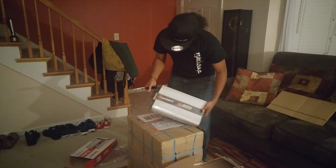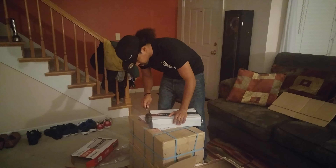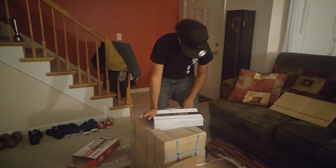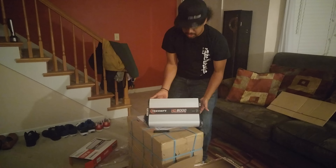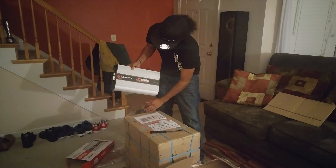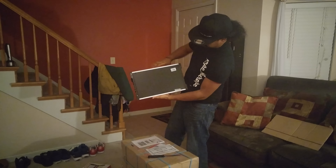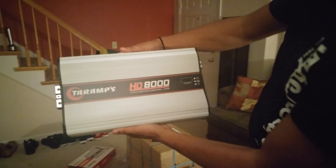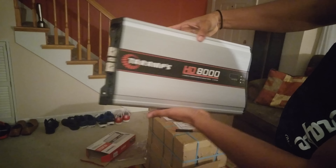Got the new onboard voltmeter. Check that out — bang. It smells brand new. Get a close up. So hell yeah.